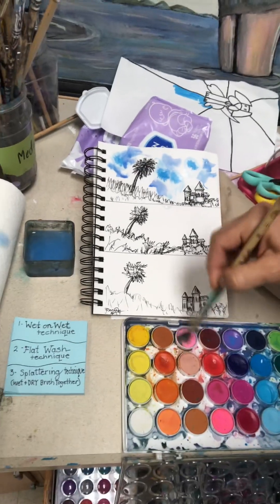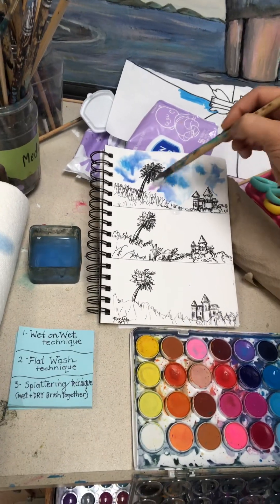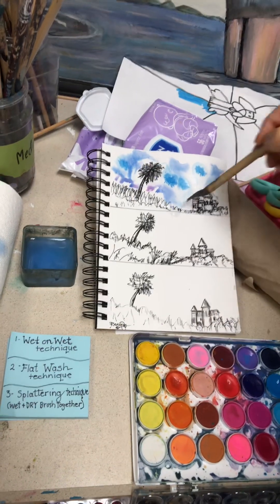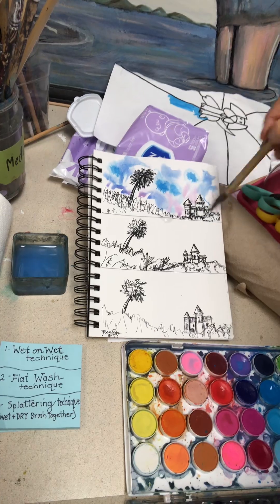Remember, I am cleaning my brush between colors and dabbing on a lighter color near the horizon line. And if I get my colors muddy, I'm going to clean them out. So that, my friends, is the wet on wet.